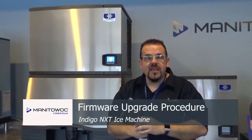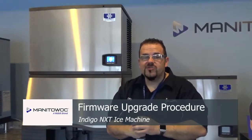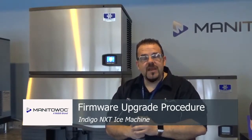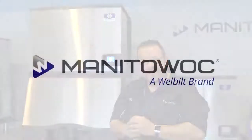I'm glad you could join us today and I hope to see you next time on one of our informative webcasts, videos, or training videos. So from Manitowoc, Wisconsin, it's goodbye from us. See you next time!